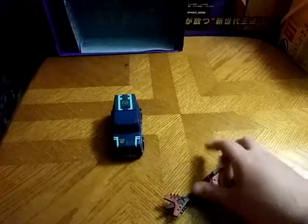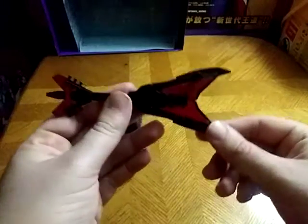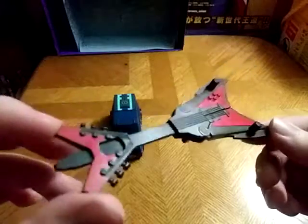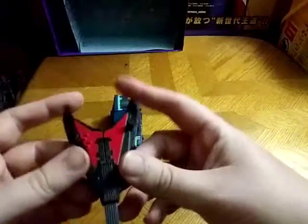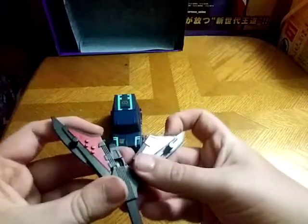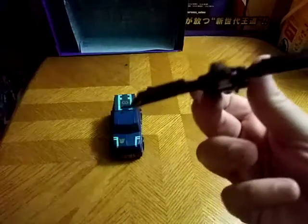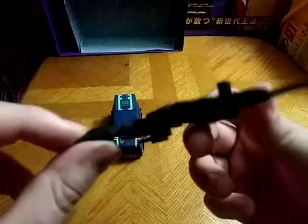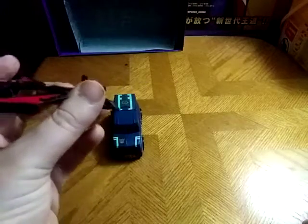But before we transform Soundwave, we're going to look at his guitar. Look at how detailed this guitar is — it's incredible. And it turns into that no-good Decepticon flyer, Laserbeak. I wish they would have painted the head, but given it's an old animated toy, I can see why they didn't paint the eyes. It's a shame, really.